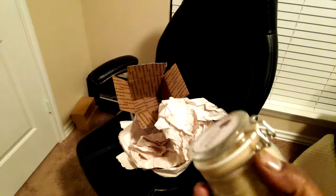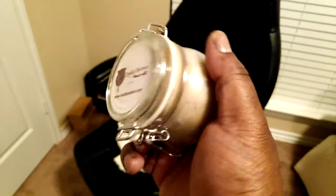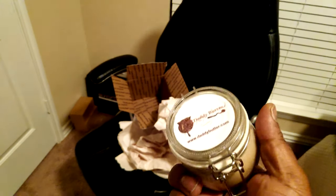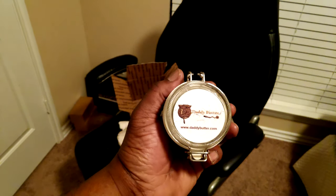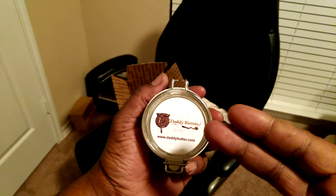Here's the unboxing, or the unpackaging, however you wanna look at it. We'll put it on the beard and some facial hair that I know will grow, and also a little bit on my head, and we'll hit you guys with the results and let you know what's poppin'. I'll put a link in the description where you can get these products and more from Daddy Butter. Make sure you like, comment, share, and subscribe. And until next time, peace and blessings. Ase.